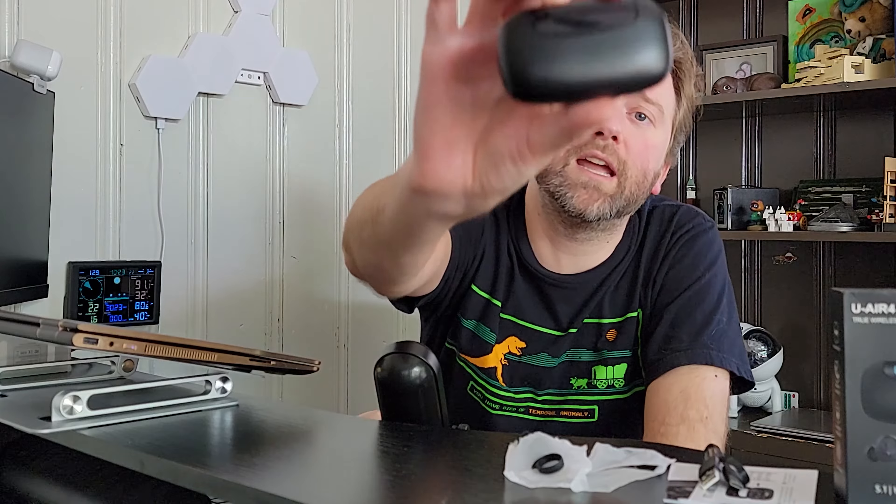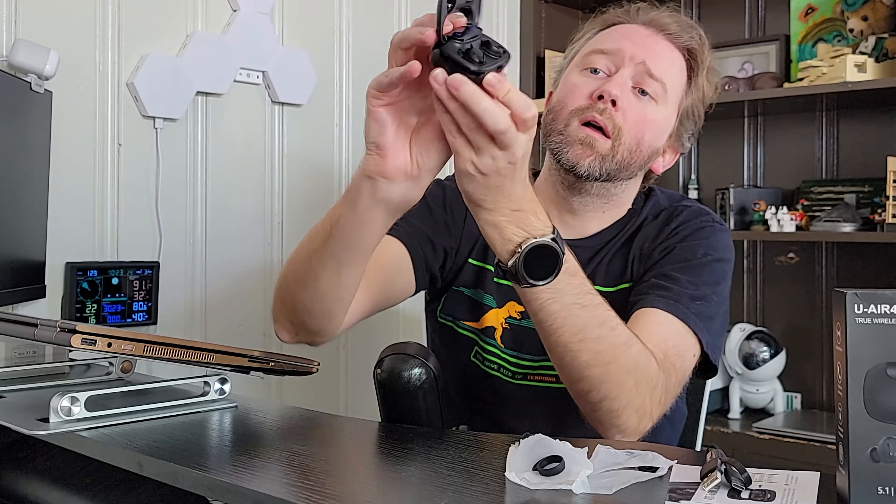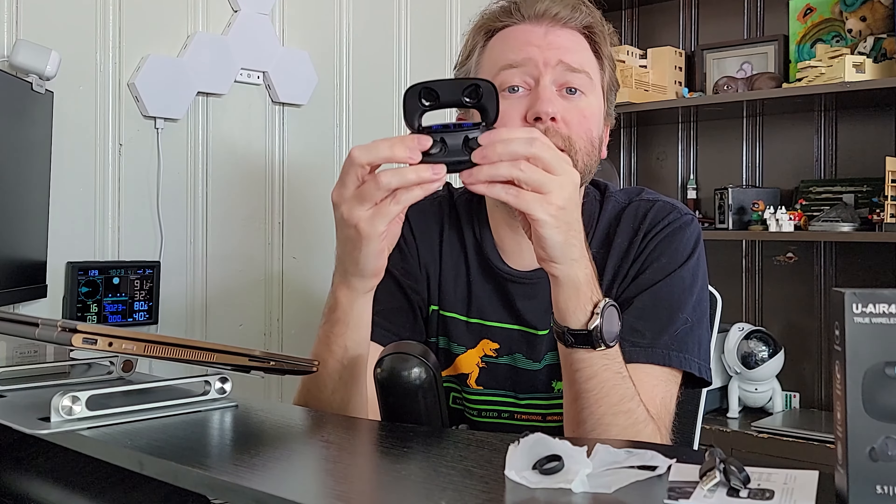Then you have the carrying case with the earbuds in it. The case can hold up to 175 hours, so it acts like an extra battery. The earbuds themselves have about five hours on them. So total play time, you're looking at about 180 hours of music or phone calls. That is going to vary depending on your volume settings, how often you're taking calls versus playing music, and continuous use. But basically, you can charge this up and take it with you wherever you're going and it's going to last for a long time.